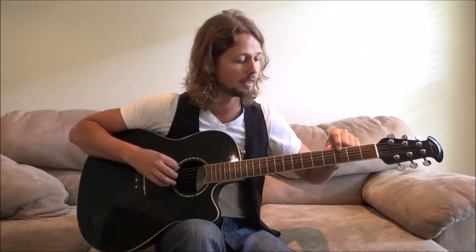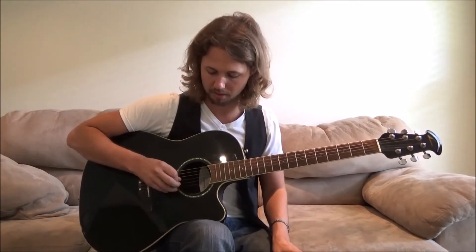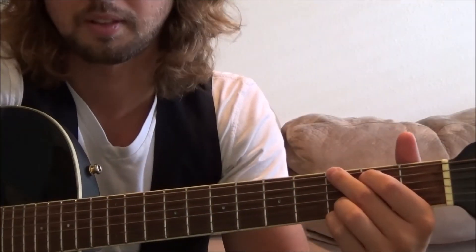You'll notice as well that on that scale there are three root notes. We've got the first one right here on our sixth string, third fret. Another root note is the open third string — that's the G string. And then we've got another G right here on our first string, third fret.